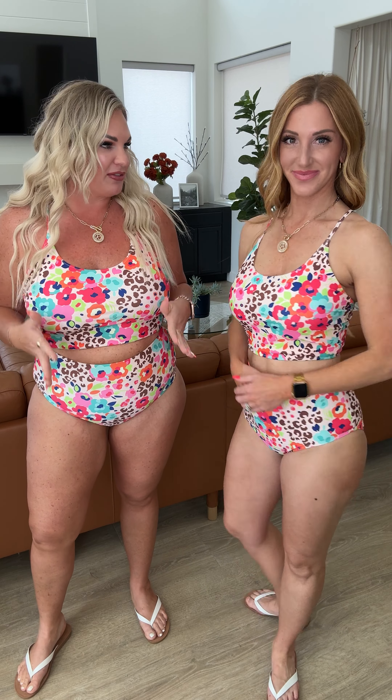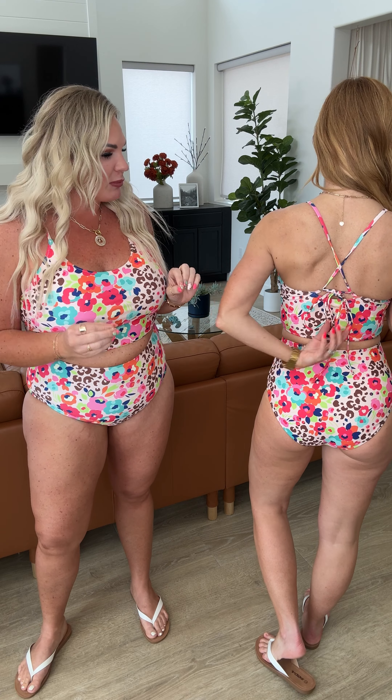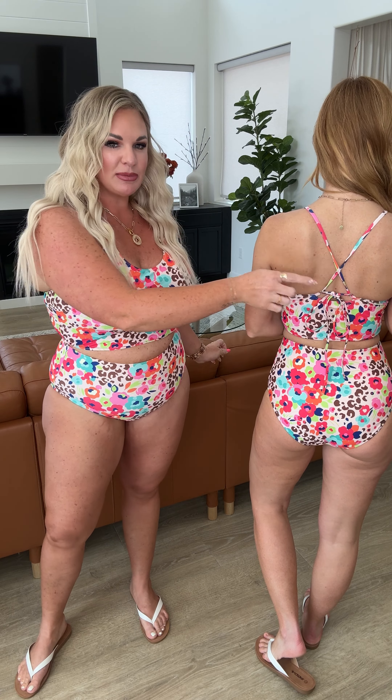Both the top and the bottom are fully lined in both the front and the back. You have a shelf bra in the top with removable pads, adjustable straps, which is really nice, and high-waisted bottoms.